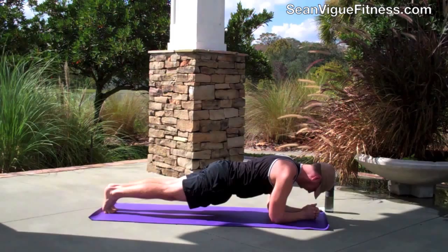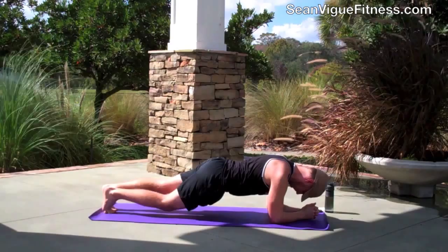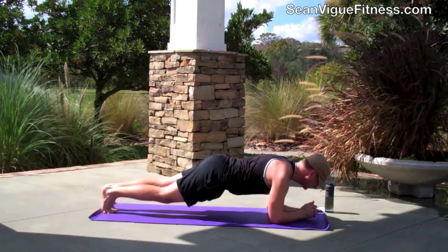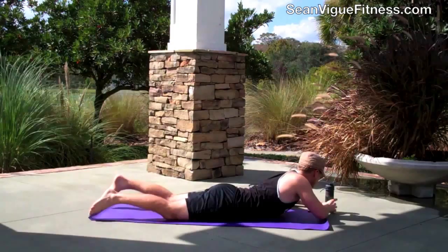Vinyasa flow is power yoga — flowing from one pose to the next. Let's do some alternating knee taps, 20 in all, keeping your abdominals tight and your breath flowing. When I filmed this it was a beautiful day, nice breeze — a lovely Florida afternoon with sprinklers in the background. I hope wherever you're doing this, it's special.